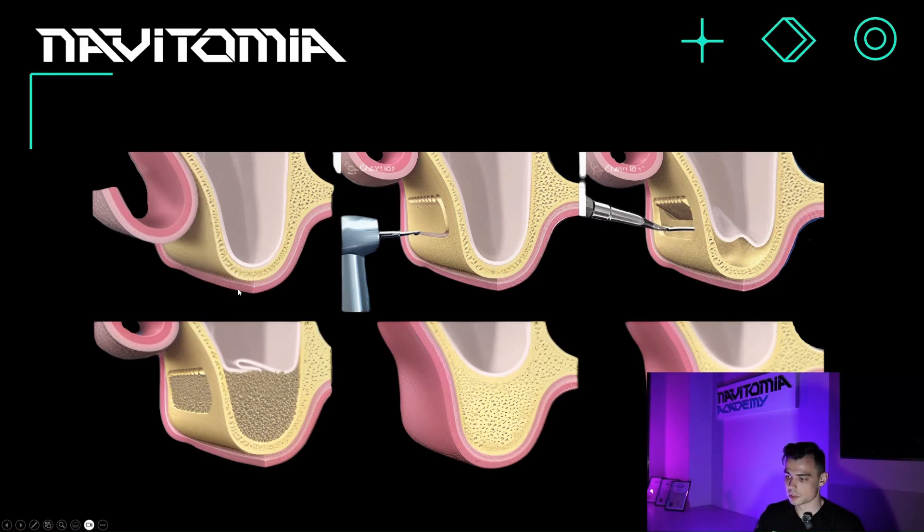Open sinus lifting is called "open" because the surgeon, by detaching the mucoperiosteal flap, exposes the bone and creates a lateral approach. Using special instruments — some use a round burr, others use a piezosurgical tool — they create a small window, also called a lateral approach, in the open sinus lifting procedure.